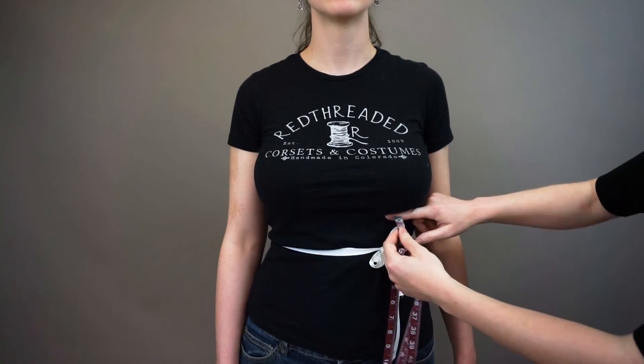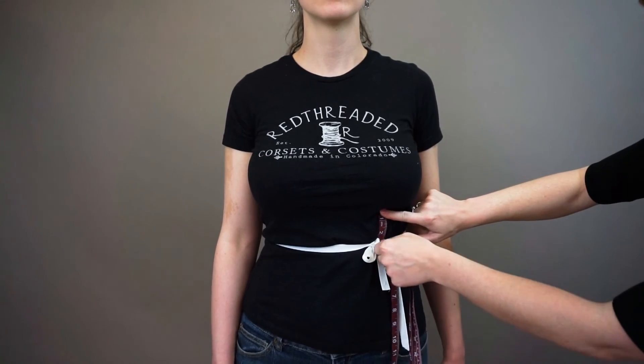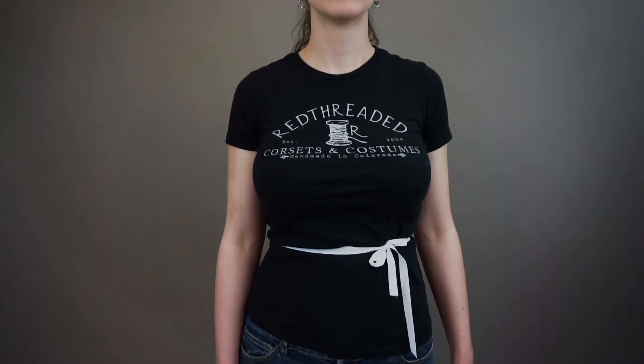Finally, the underbust to waist measurement is taken from underwire to waist. This measurement can vary significantly depending on torso height and bust position.